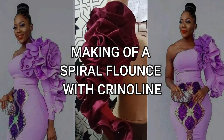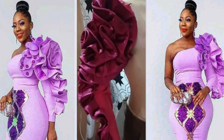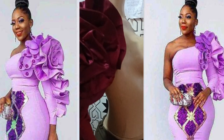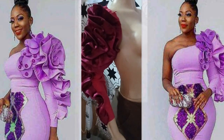Welcome to the Habituals YouTube channel. Today we will be learning how to make this beautiful sleeve with flange detail and crinoline line attachment. It's very simple to make — this is what you would love to learn. Kindly stay tuned to the end of this video.